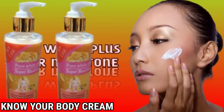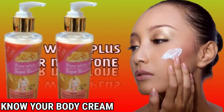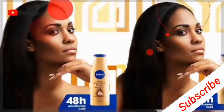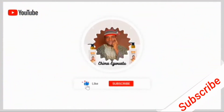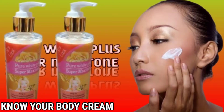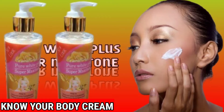Welcome to the Know Your Body Cream YouTube channel. If you are happy to be on this channel to know more about cream reviews, please press the red button to subscribe. Welcome back — now we'll be talking about this cream: Pure White Super Marzing Tool.